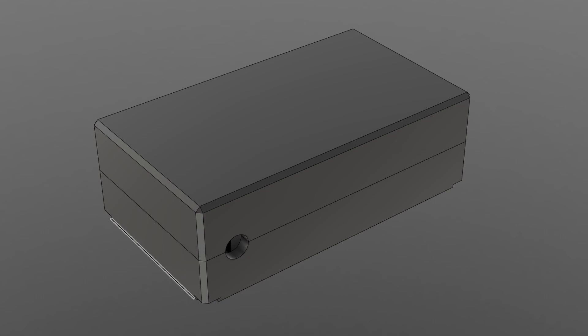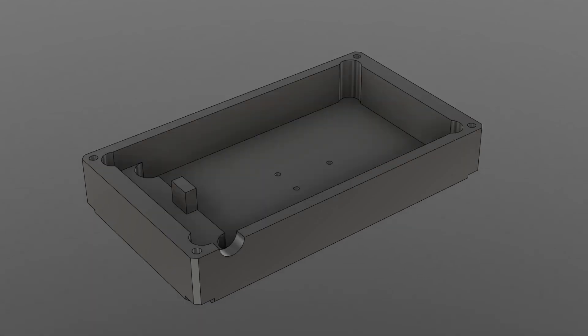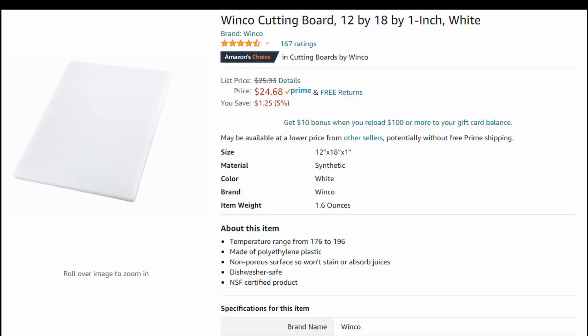I designed a clamshell enclosure that I wanted to mill out of HDPE, which I've used in the past for electronics enclosures. Something I've learned milling this in the past is that I need to use really thick walls because this plastic isn't very strong — it tends to bend a lot, making it very difficult to mill thin features.